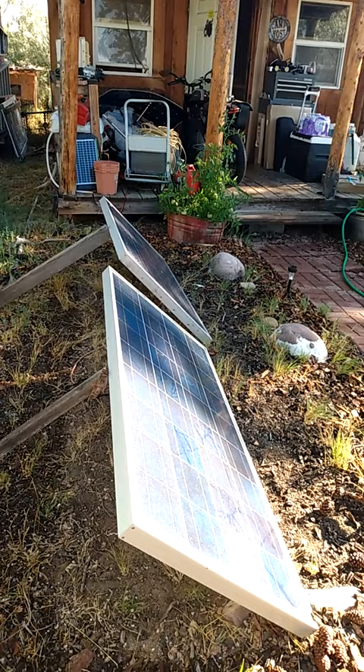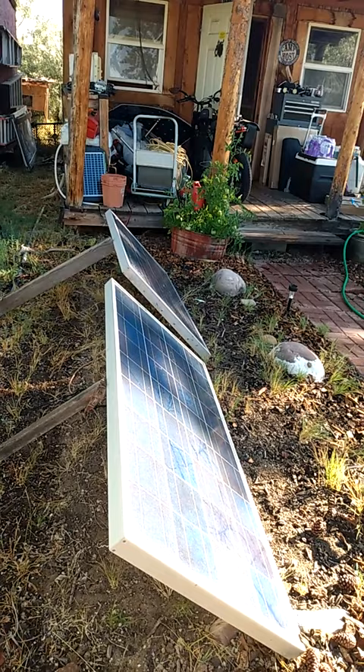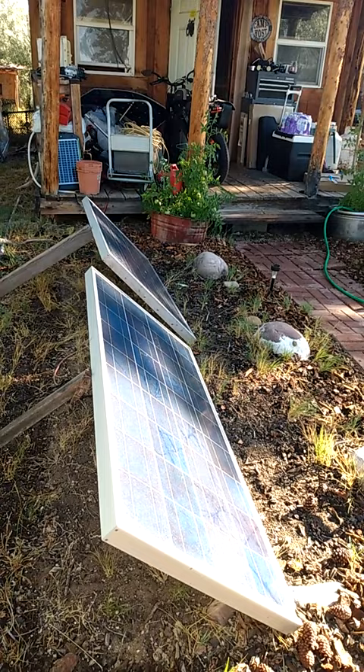That way I only have to move them twice a day and I get the maximum amount of sunlight all through the day, when I can use the extra power to run things like a swamp cooler and recharging e-bikes and tools and things like that.